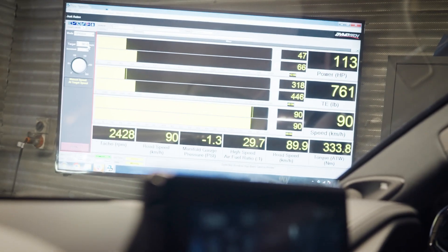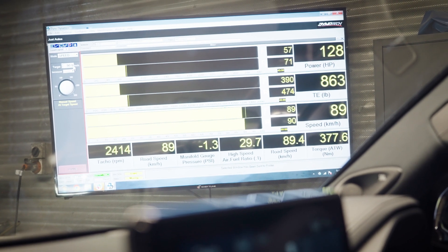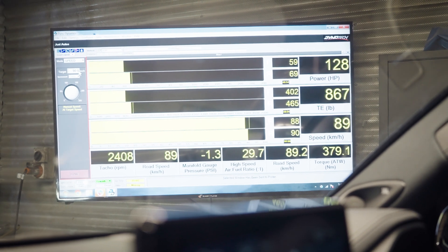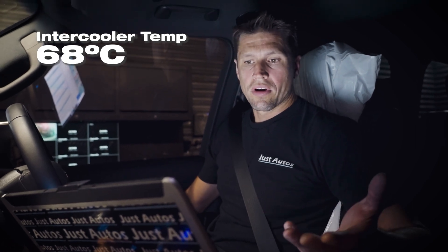As we're pulling along we can see at the moment we're pulling about 380 newton metres - this is the sort of load we're in, sixth gear, not in top gear, and we're continually holding that. Straight away I can see my intake temps are around 140 degrees, extremely hot, and if you look at the intercooler temperature we're already at 68 degrees and climbing quite heavily.